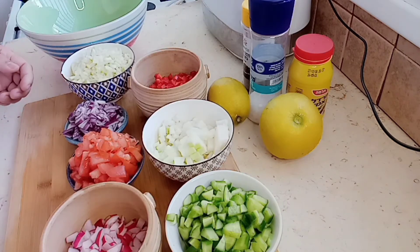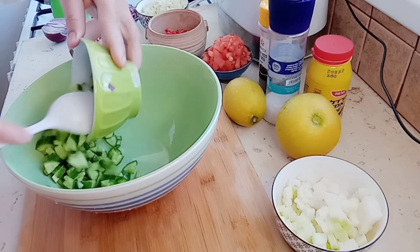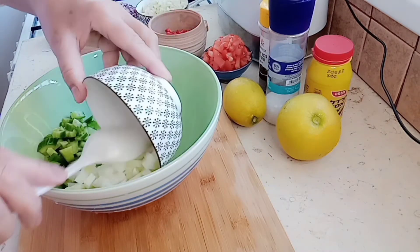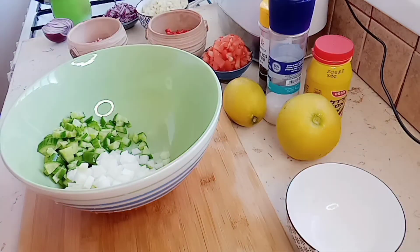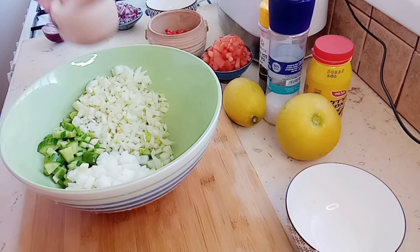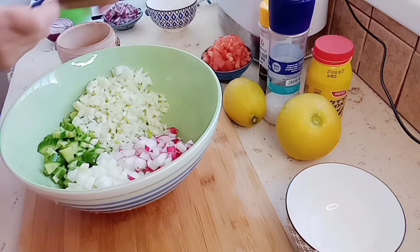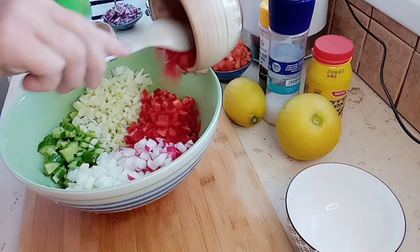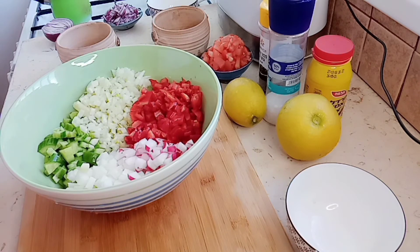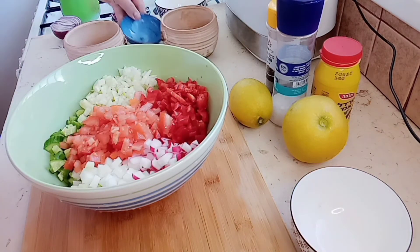And avocado. Okay, let's start putting everything in the salad bowl. We put in the cucumber, kohlrabi, and red bell pepper.